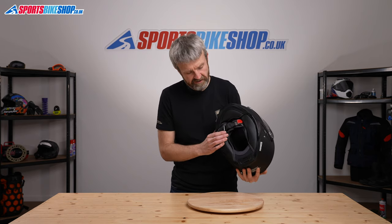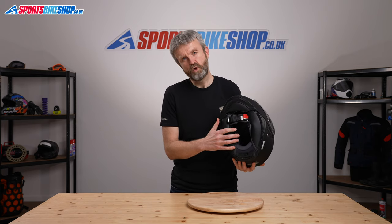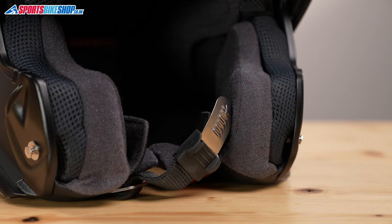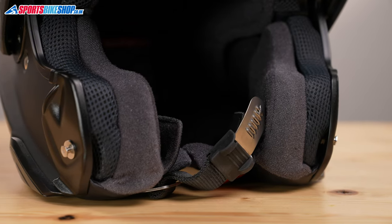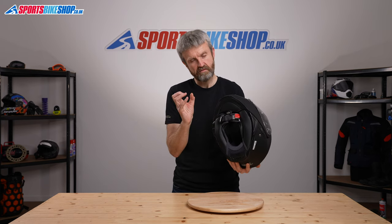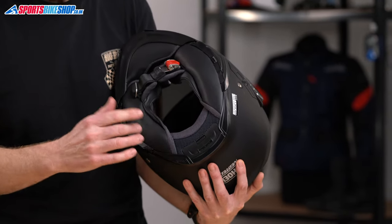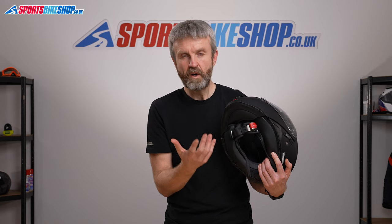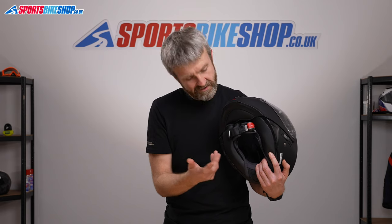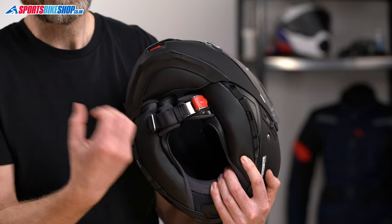Moving to the inside of the helmet — in keeping with the touring and commuting focus — the liner is much more touring-friendly and suited to long distances. It has a comfortable velour-type cover to the foam, and the cheek pads are available in a variety of thicknesses so you can replace them with thicker or thinner ones to suit your fit. It's fully removable for washing. The strap fastener is a micrometric buckle, but distinctively Shoei, the tooth slider inside is made from stainless steel — giving it a classier feel than your average micrometric buckle.